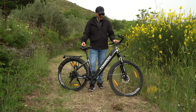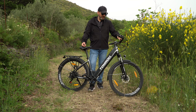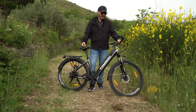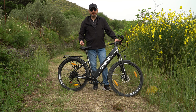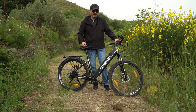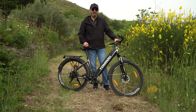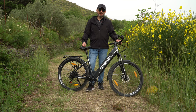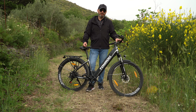La bici arriva praticamente quasi tutta montata: dovete solamente mettere il manubrio con quattro viti a brugola e la ruota anteriore. Operazione semplicissima, gonfiare le ruote e siete pronti. La batteria arriva carica intorno al 70-80%, quindi potete utilizzarla subito oppure caricarla al 100%. Vi sconsiglio di scaricare le batterie delle bici elettriche sotto al 20% perché si danneggia i cicli di ricarica; qualche volta non succede nulla, ma se avete l'abitudine di scaricarla fino allo 0%, a lungo andare la batteria avrà meno autonomia.